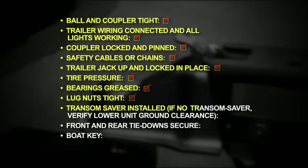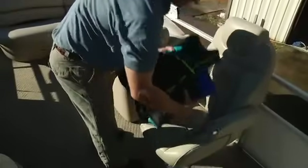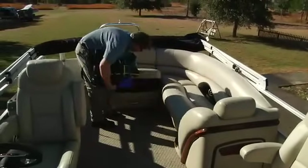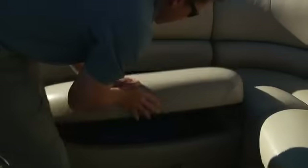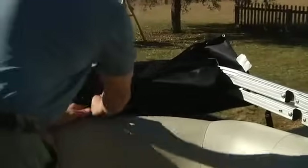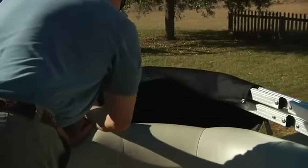Transom saver? If you have no transom saver, verify lower unit ground clearance? Check. Front and rear tie down secure? Check. Boat key? Check. Lastly, before you head out, make sure all your gear is stowed properly so it won't blow out. This includes making sure the bimini top, if you have one, is inside its cover and secured in a low or trailering position.